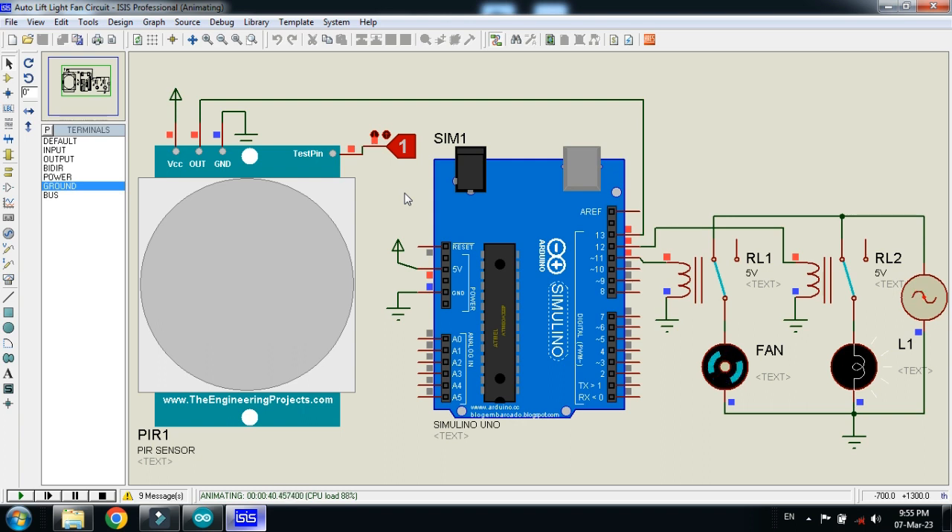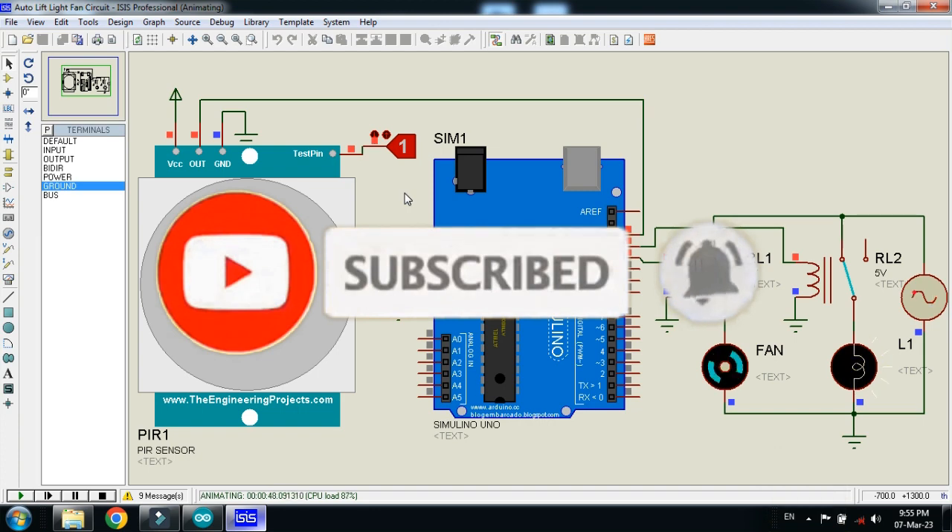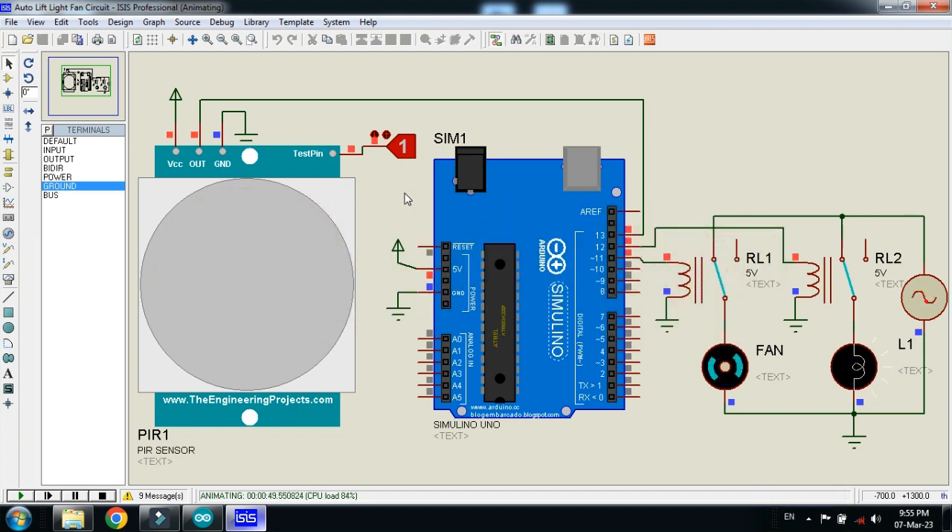This was the way to make an automatic elevator or lift light and fan controller. The link is provided in the description — you can download the circuit, code, and PIR sensor library from there. If you like the project, please subscribe, like, and share the video, and visit my channel for more Arduino projects. Thanks for watching.